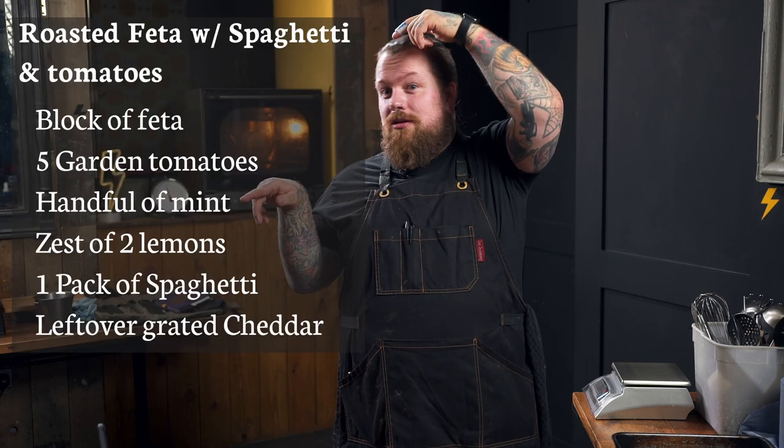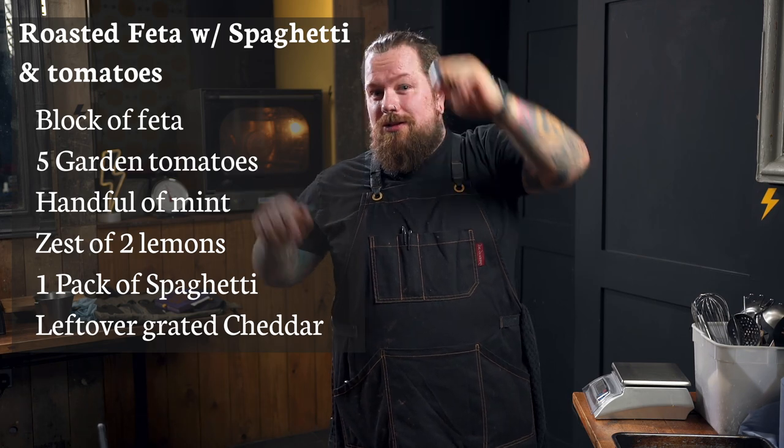Day four, dinner time. Roasted feta with spaghetti and roasted tomatoes. We're going to chuck some mint, some lemon in there as well. I think we've got a bit of cheese left, so we might chuck a bit of that cheddar on there as well. Recipe card's about here, let's get going.